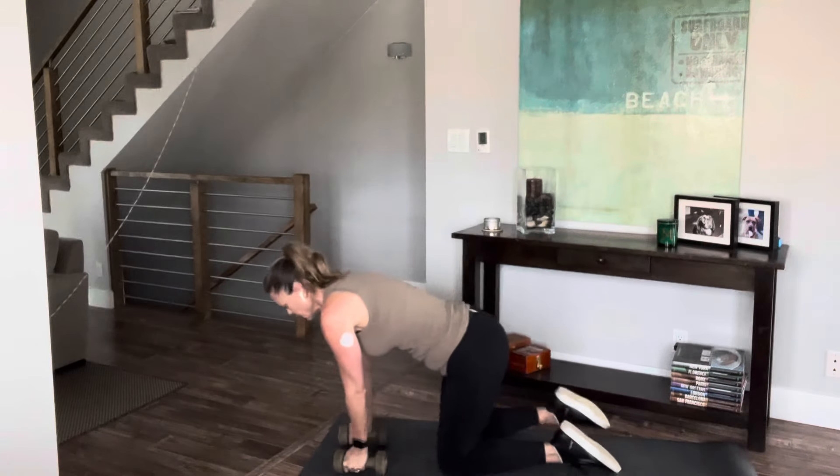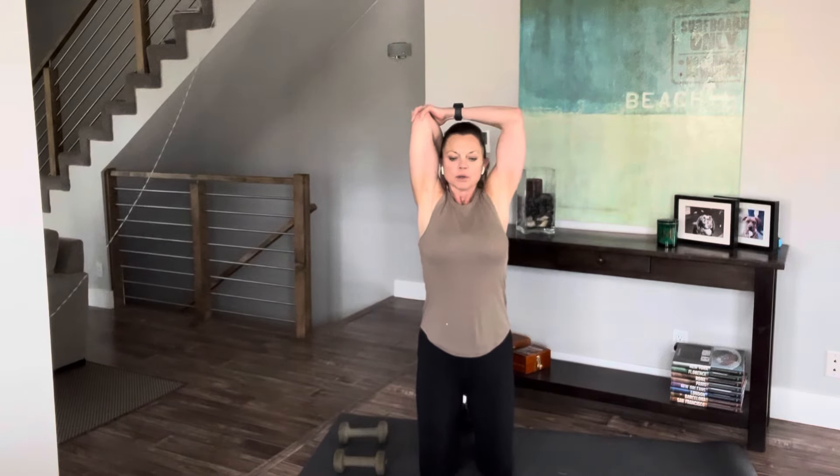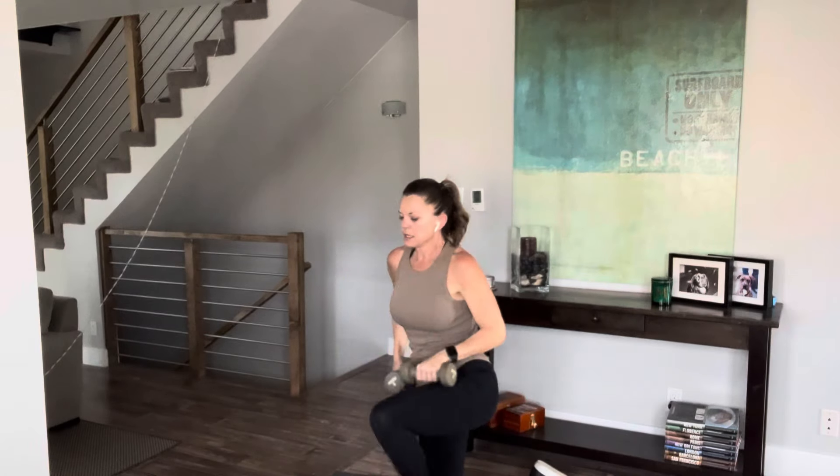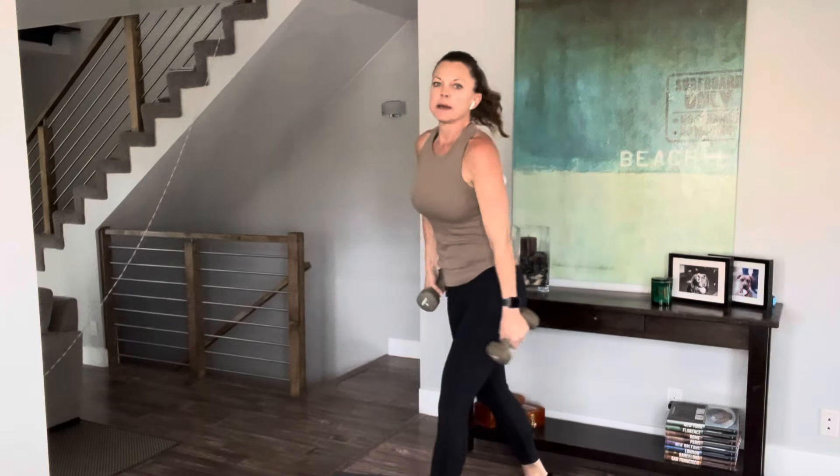Go ahead and let those dumbbells sit for a moment and we'll stretch our triceps. Good job — other side. Keep your neck long. Shake out those arms, grab your dumbbells, let's get into the shoulders and biceps.